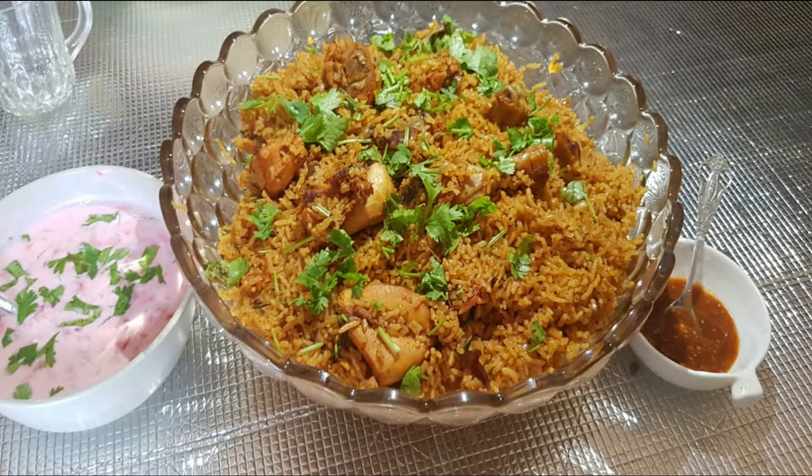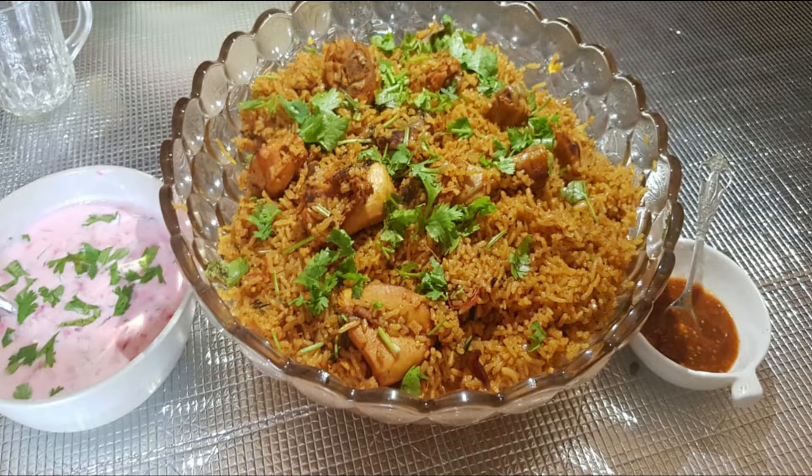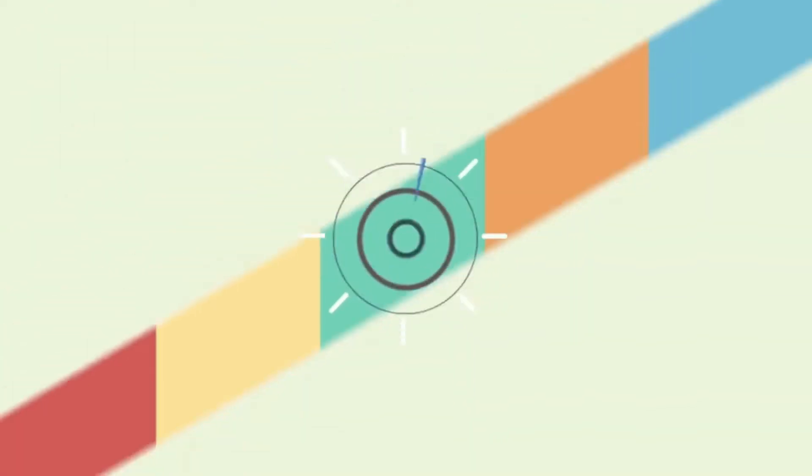Hello guys, welcome back to our channel Free Talk Show Time. This is our kitchen dishes episode 4. Before watching the video, subscribe and press the bell icon. I am going to eat a variety of chicken, a lot of chicken. Let's go to the video.